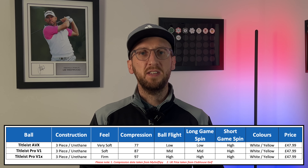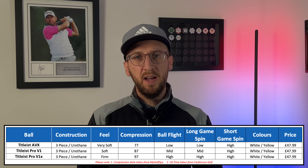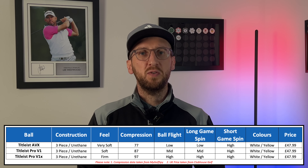Titleist claim it delivers a very soft feel, reflected in the compression rating of 77 — putting it in the same ballpark as the Callaway Chrome Soft, the TaylorMade Tour Response, and Titleist's own cheaper ball the Tour Soft. In terms of ball flight, they claim this will deliver the lowest ball flight out of those three offerings, with lower long game spin with drivers and the top end of the bag, which might help generate a little more distance. Impressively, Titleist claim you won't see any drop-off in short game spin — you should expect the same high short game spin as the Pro V1 and Pro V1X.